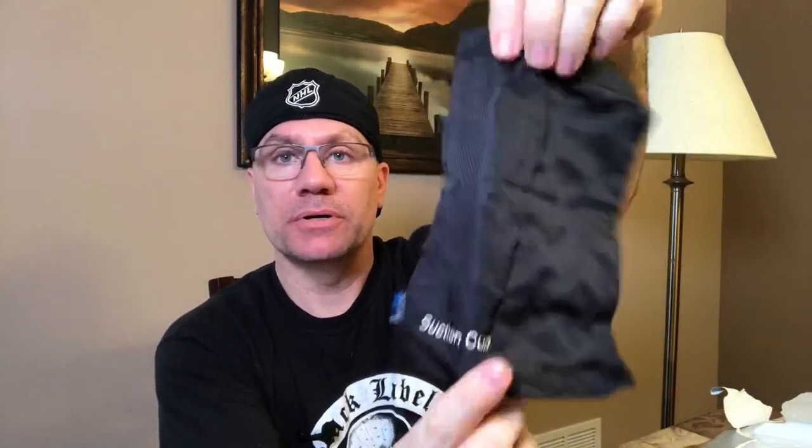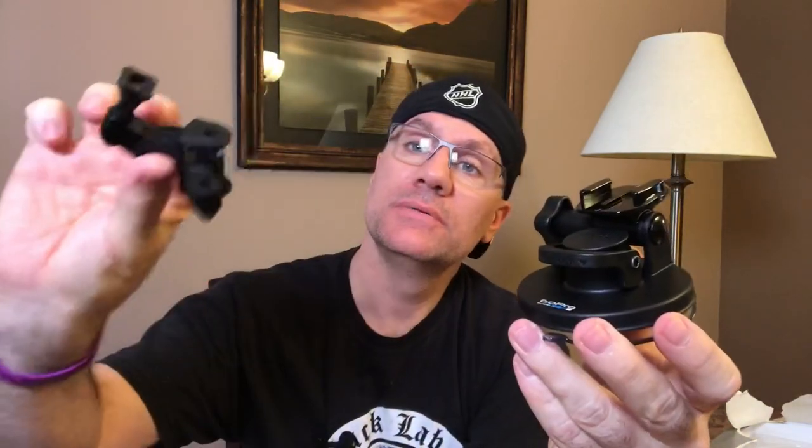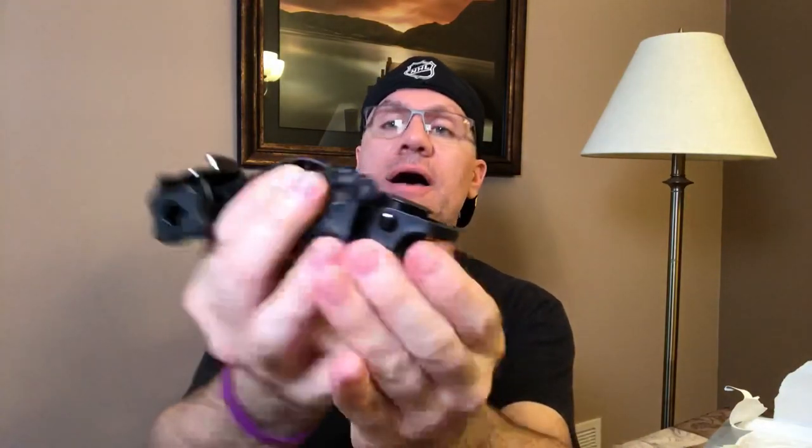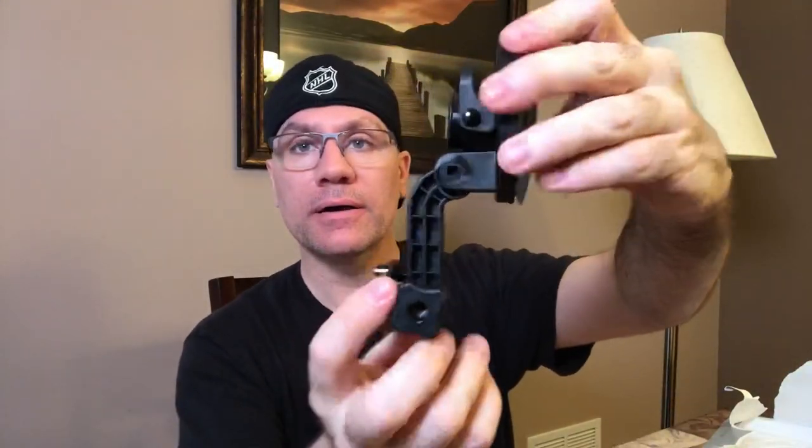It comes with a bag, which is a nice touch, so you can put everything in it. What it comes with is your GoPro suction mount, and you can mount your camera right onto the base. It also has an extension piece — you unscrew it, take the screw out, swap this piece in, put the screw back, and tighten it up. That gives you the option to stick this on your windshield and have your GoPro hang lower.